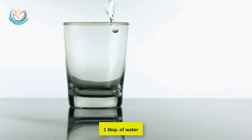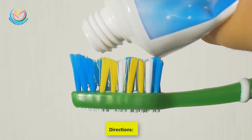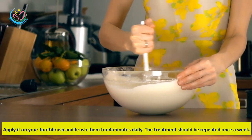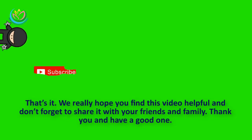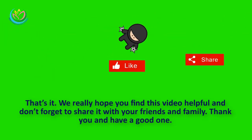Method four: Baking soda recipe. You'll need two teaspoons of baking soda, two teaspoons of sparkling water, one tablespoon of water, and one teaspoon of toothpaste. Mix the ingredients together in a bowl to get a paste, apply it on your toothbrush, and brush for four minutes daily. This treatment should be repeated once a week.